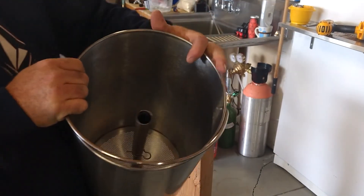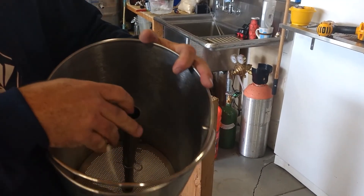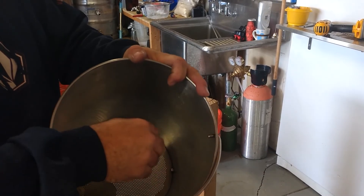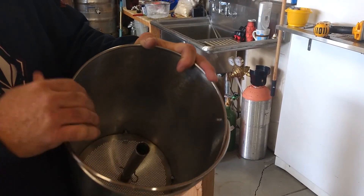Now we've got the complete drain pipe. It can get a little wonky — it's not always perfectly straight. You can see it slides up and down to adjust for your height. That's it — it's in.